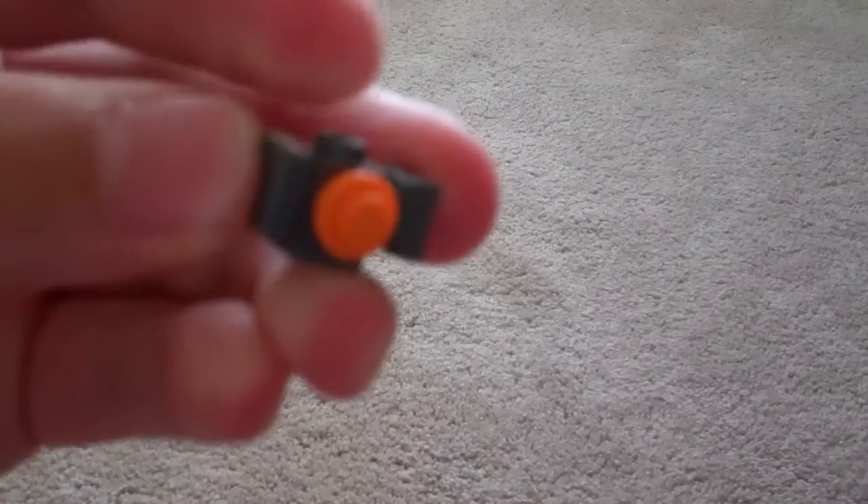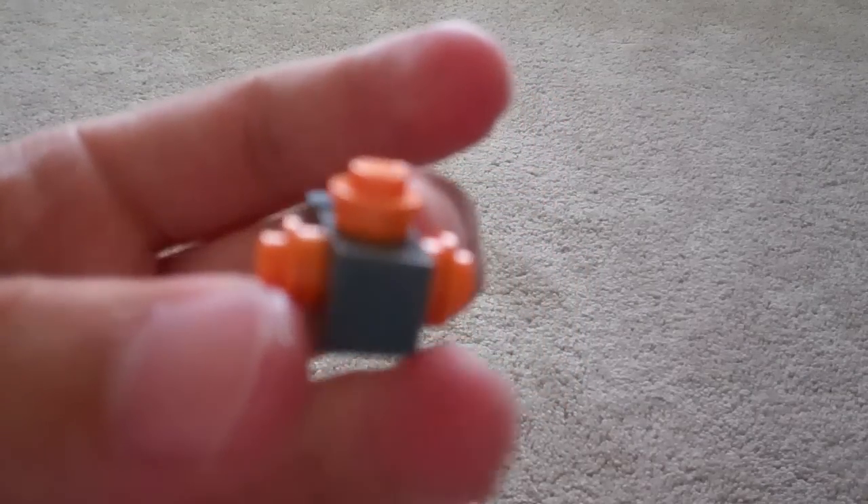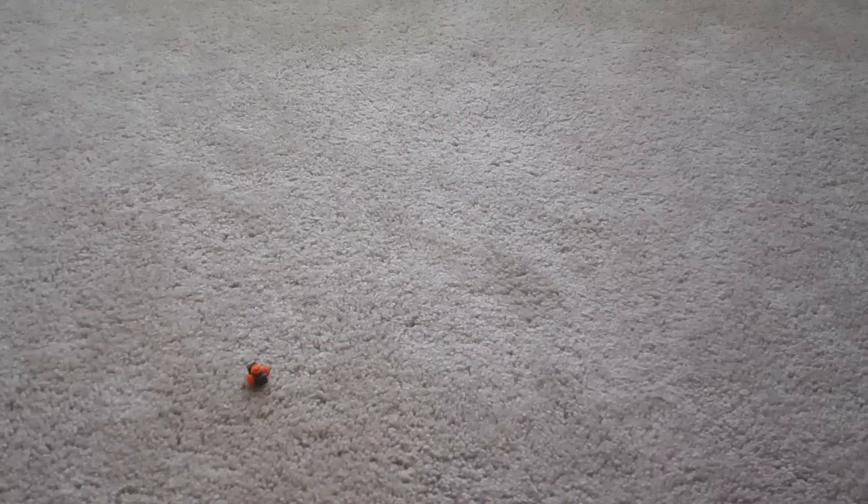And then to finish it off I'm going to put orange LEGO studs on all the rest of the sides of the modified brick. And those will be his spikes. So there is the Guardian. I'm going to set that to the side.